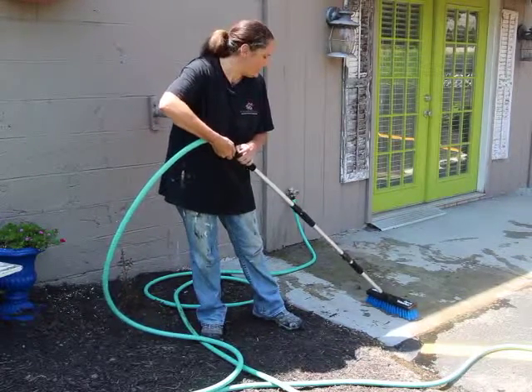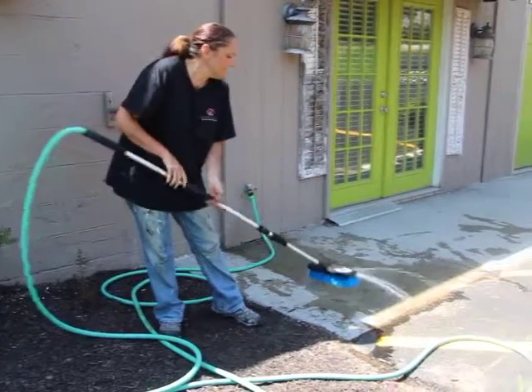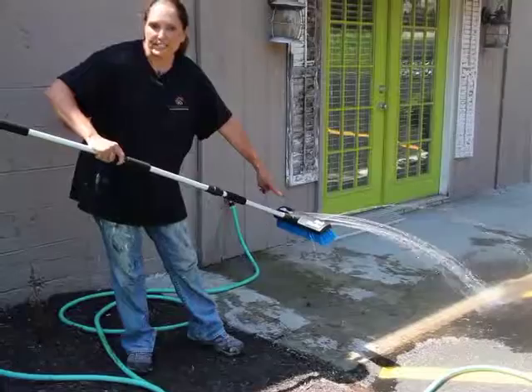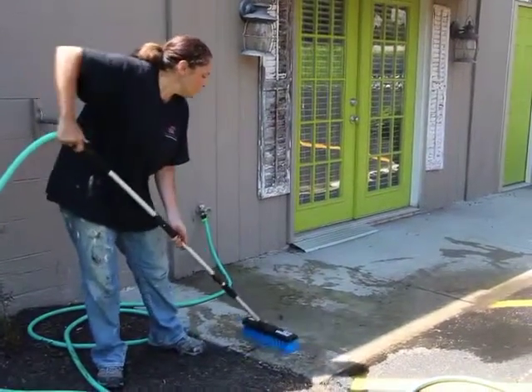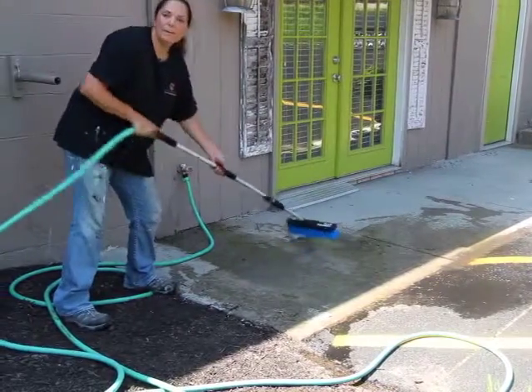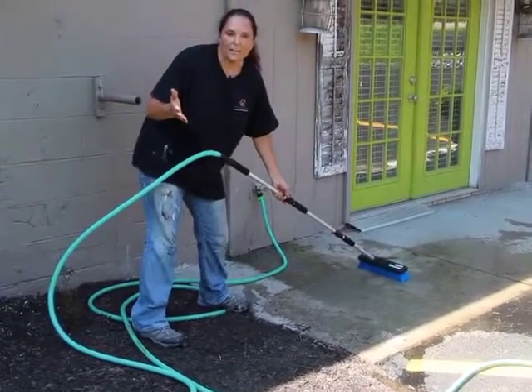So let me show you. I'm going to turn that on and lift this up to show you how strong the pressure is on that water. Now watch this — I am able to scrub and clean at the same time.